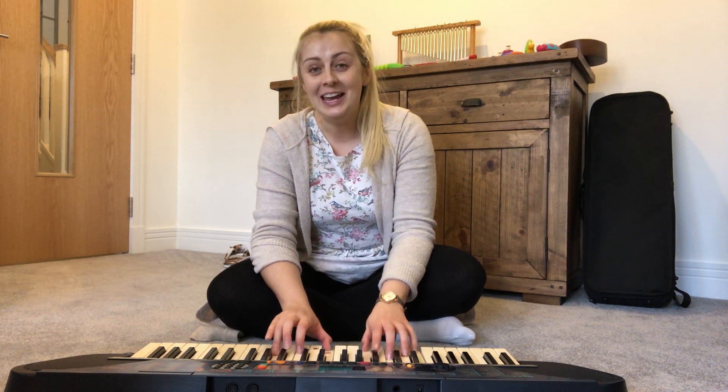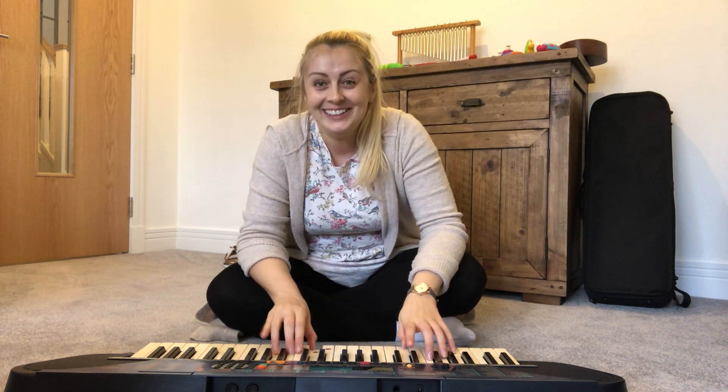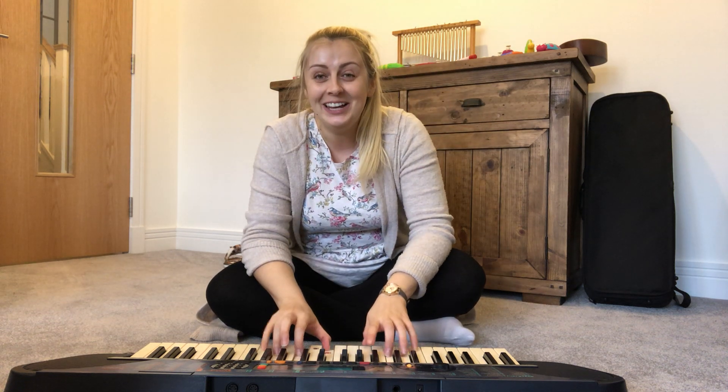Play away, play away, play away and stop. Play away, play away, play away and stop.